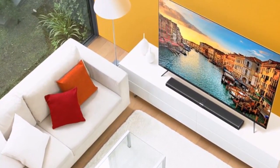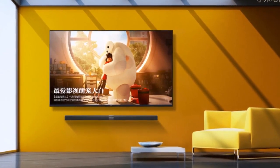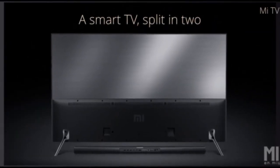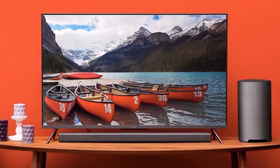The Miles TV3 measures just 11.6mm at its thinnest point and 36.7mm at its thickest point. It features an aluminum metal frame and has a metal backplate.